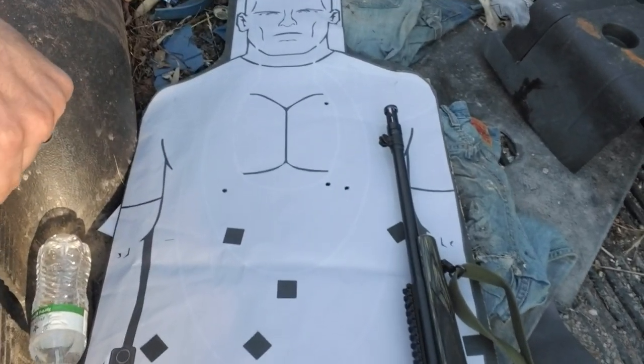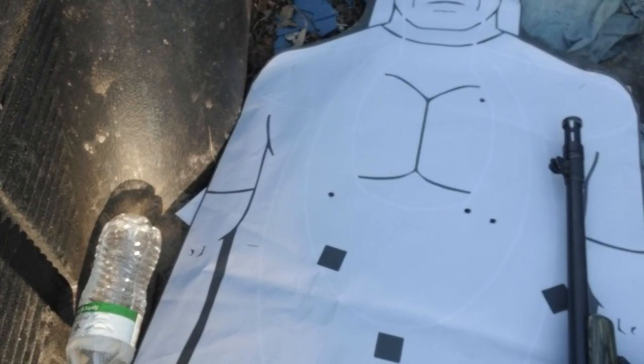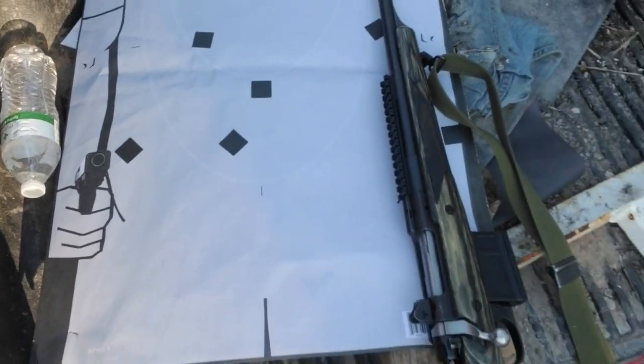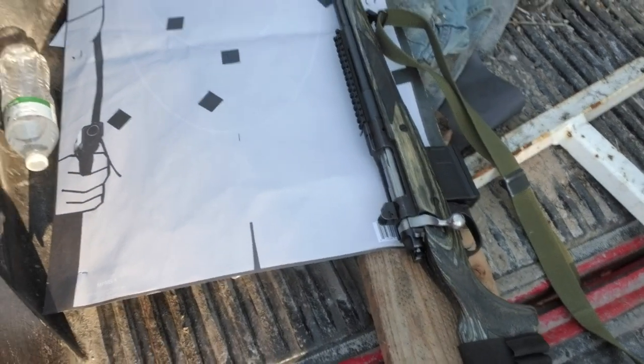All right, just shot that group right there at 300 yards in the sitting position with a hasty sling and iron sights. Love this rifle — it's a rifle that you can put meat on the table and defend your country and your homestead with. Ruger Gunsite Scout. I'm going to demonstrate rapid fire, working the bolt.